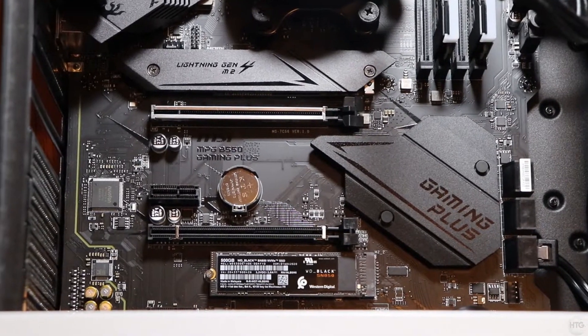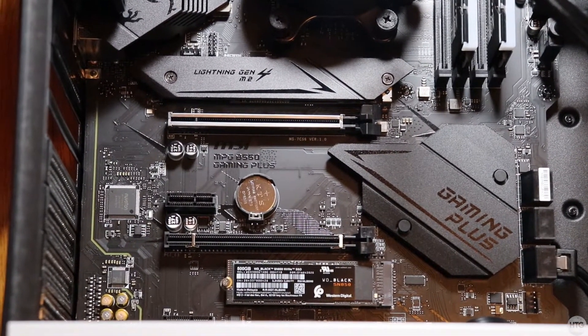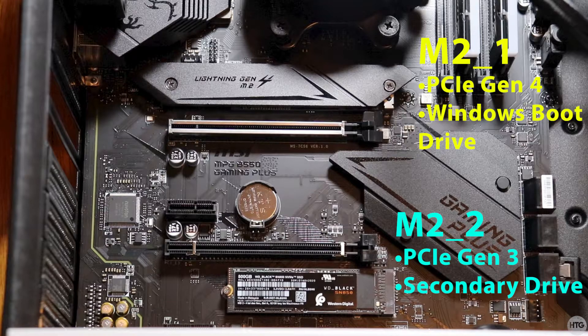When installing your SSDs, it's best to place the drive that will contain Windows or your boot drive on the M.2 socket closest to the CPU. On my motherboard, the M.2 socket closest to the CPU supports PCIe Gen 4, whereas the second M.2 socket closer to the bottom of my motherboard only supports PCIe Gen 3. So as long as the first M.2 SSD supports PCIe Gen 4, it will perform faster than the second M.2 SSD in the bottom slot.